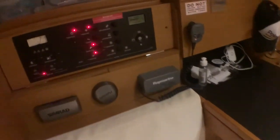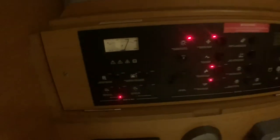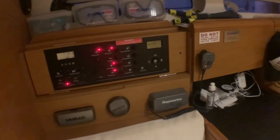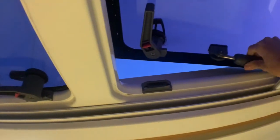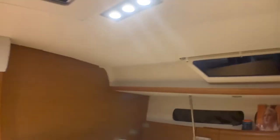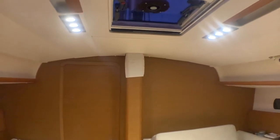We also have the navigation area with the navigation system. All the windows throughout the boat come with covers. And the boat has very beautiful LED lights.